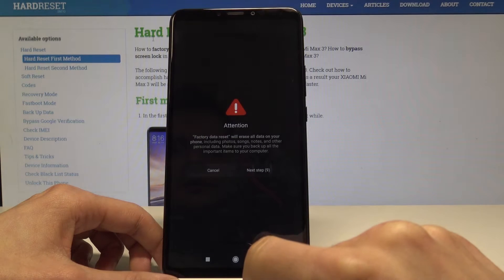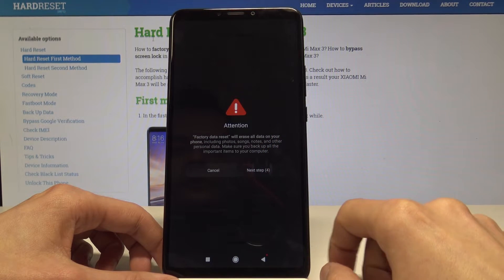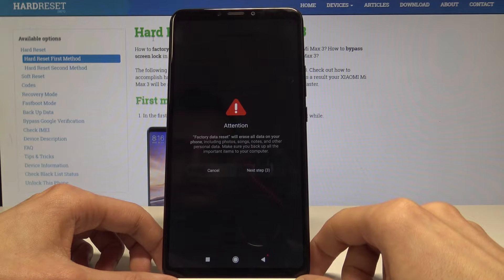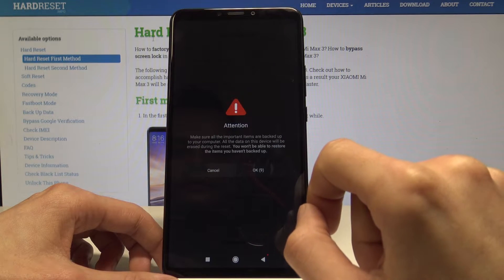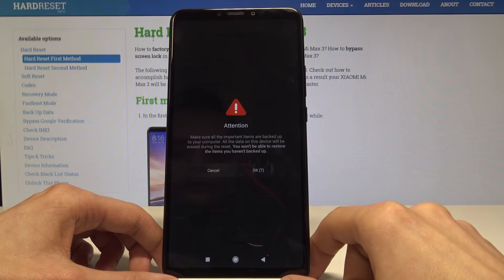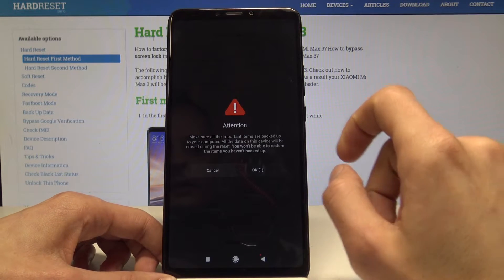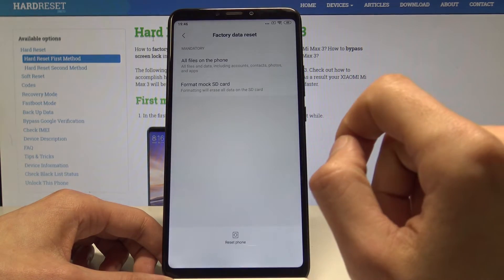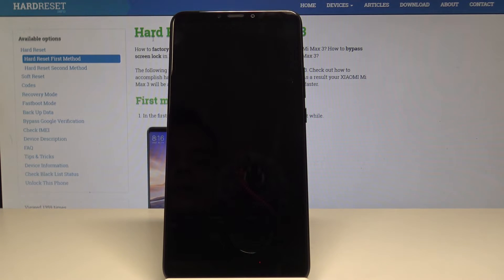Tap on this and confirm on the next step. This will delete all the data on the phone, so you may want to back up first. Tap okay and now the phone is resetting all the data.